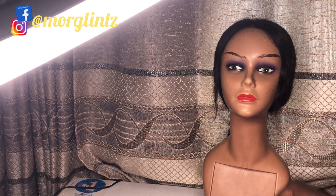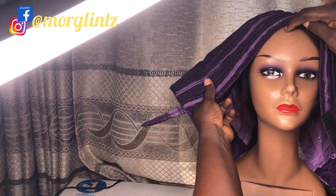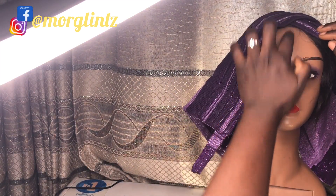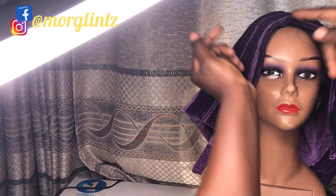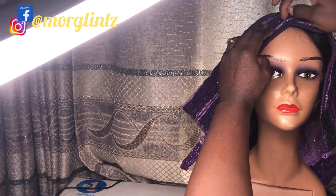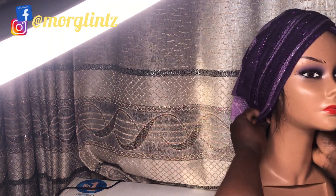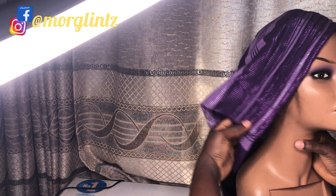I can say without a doubt that this is the best and simplest method you can come across on YouTube. Right now I'll be wearing it on my mannequin to see how beautiful this looks so far. While putting it on your head or mannequin, just make sure the V is centered at the center of your head down to the bridge of your nose — that is how you measure if it's centered.